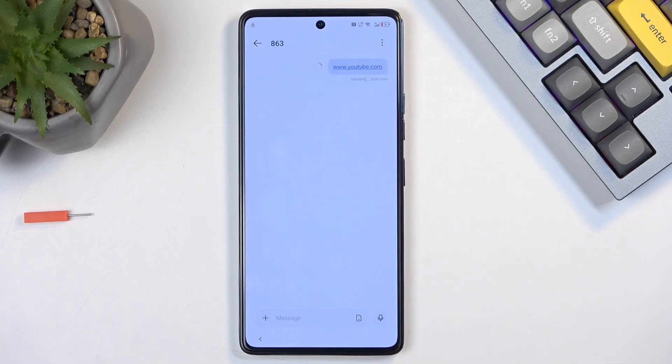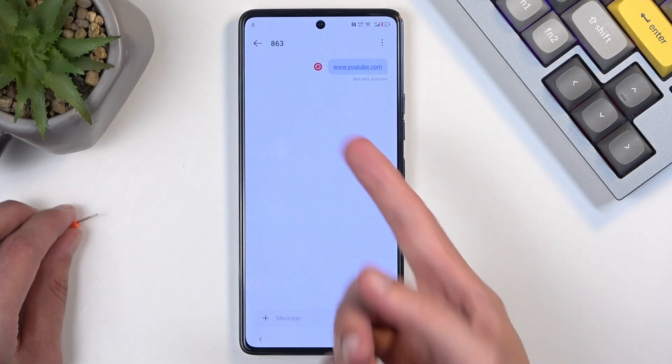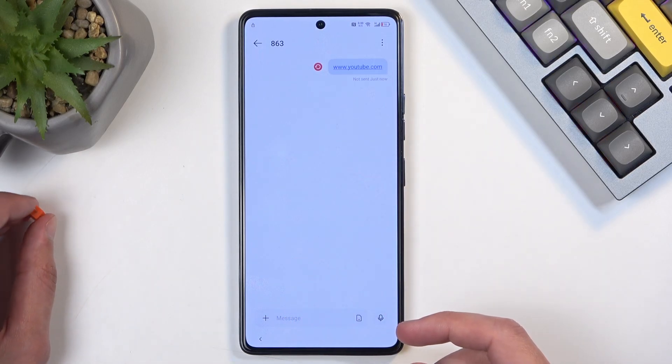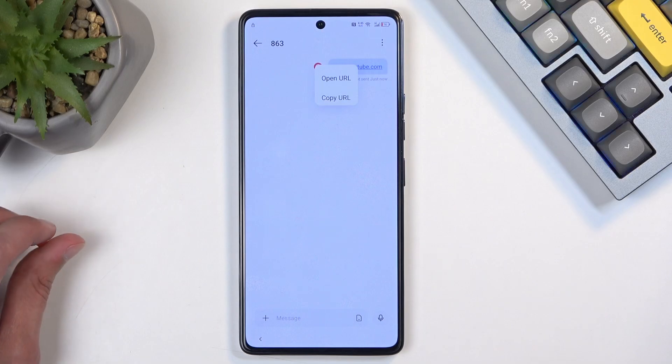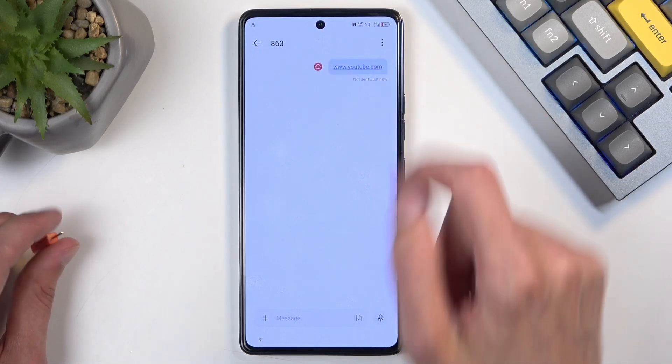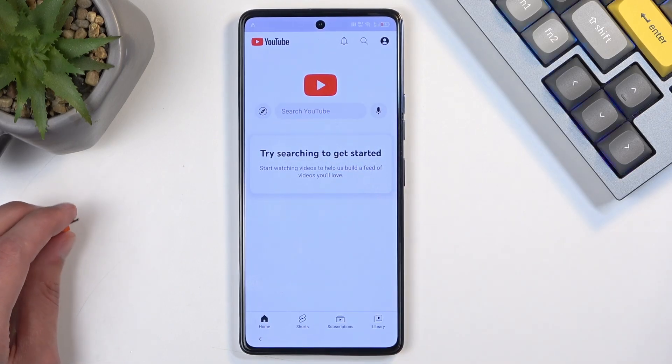Select send, and as you can see it didn't succeed in sending the message since the number isn't real — but that doesn't matter. Now click on the link we created and select 'Open URL.' Don't allow, and there is our full, full-fledged YouTube open.